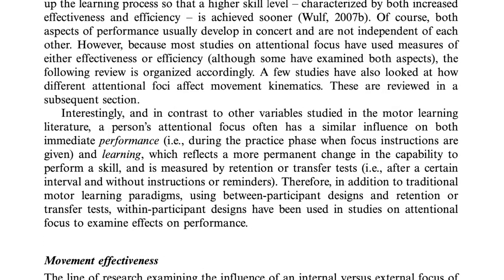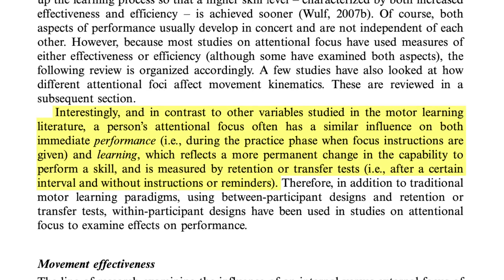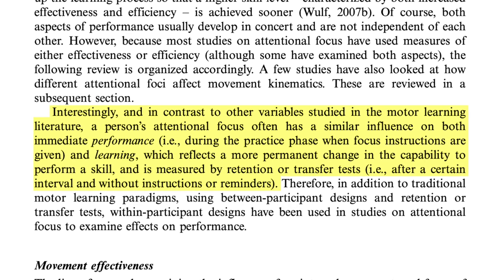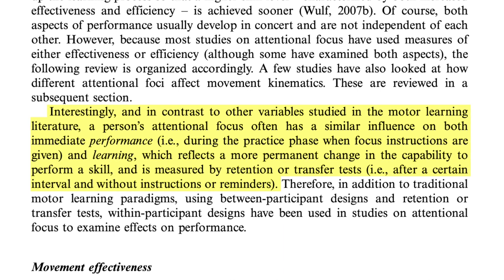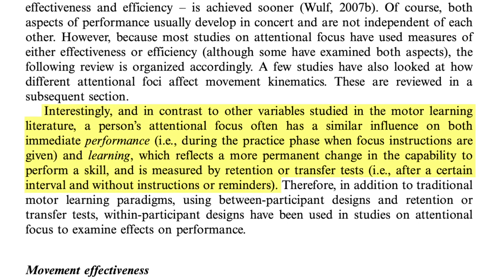The first thing I found really interesting is under 'External Versus Internal Focus of Attention,' which says: 'A person's attentional focus often has a similar influence on both the immediate performance — during the practice phase when focus instructions are given — and learning, which reflects a more permanent change in the capability to perform a skill, measured by retention or transfer tests after a certain interval and without instructions.' What this is saying is that when you change someone's focus of attention, they showed improvement right away, and they were also able to retain it better over time without instruction — essentially making it their own.